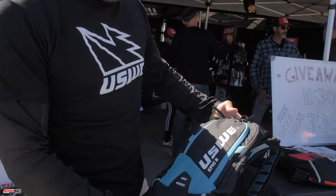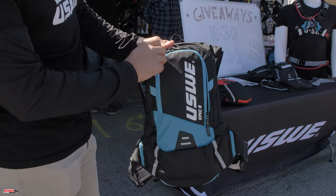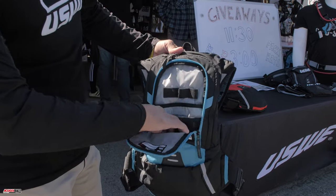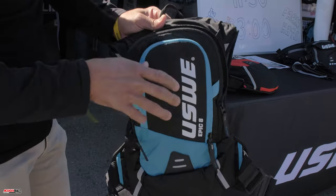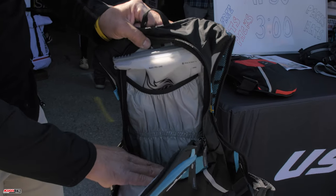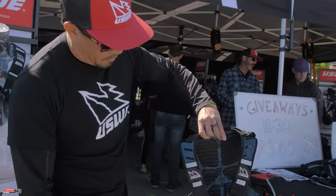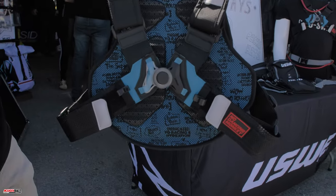If you're doing something a little bit longer, we've got the Epic 8 — a little bit more storage capability with eight liters of storage and great organization. You can put all kinds of tools in there and separate everything. It comes with a three-liter bladder and a larger area to store a jacket. For longer trail rides, this is a great option, and it also comes with our harness system.